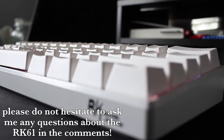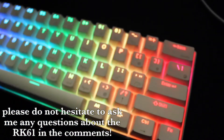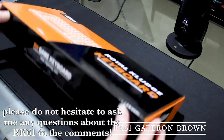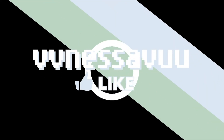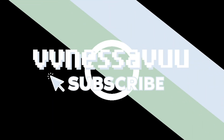And that is it! I hope I was able to help you with the functions of the RK61. Make sure to check out my RK61 unboxing and the keyboard and mouse sound test, which you're watching right now. I hope you enjoyed it!